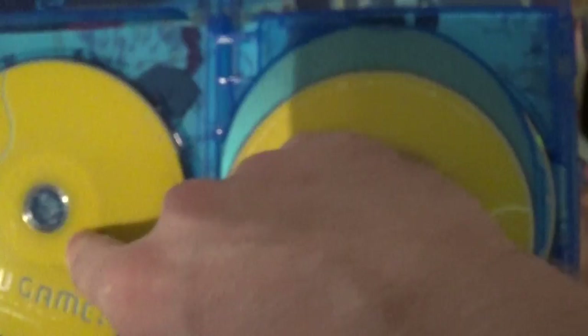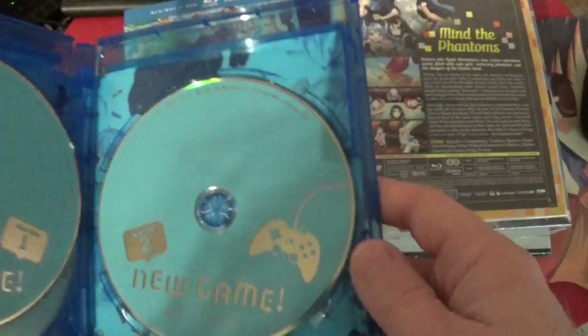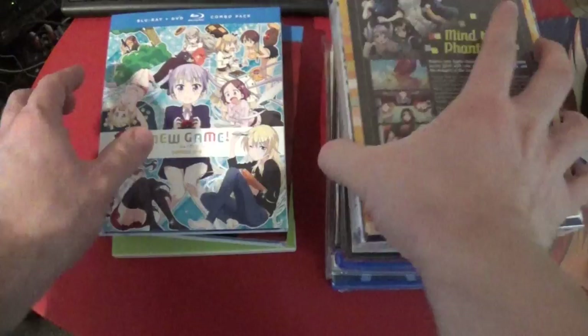I see episodes one through nine. That's interesting — I think Funimation might have done this. Crunchyroll Funimation, but yeah, Funimation seems to be the main distributor. It's interesting how these seem to be the DVD versions first. Usually it's the Blu-ray versions first. I'm actually just trying to look at the artwork through the camera just to see.